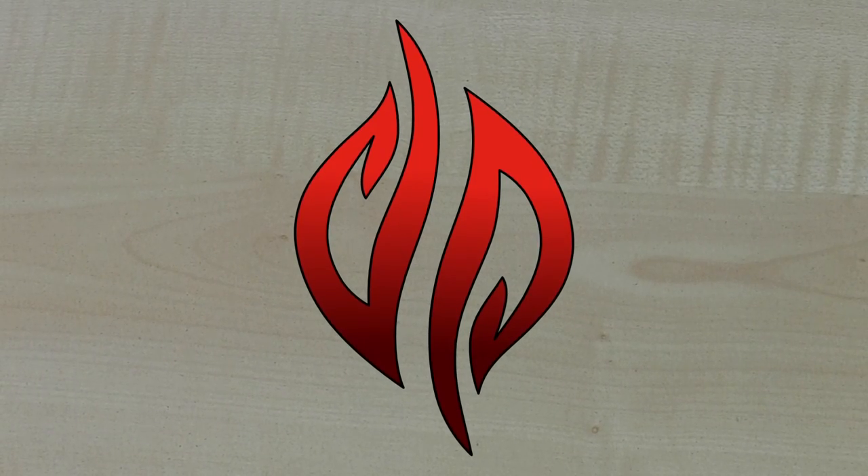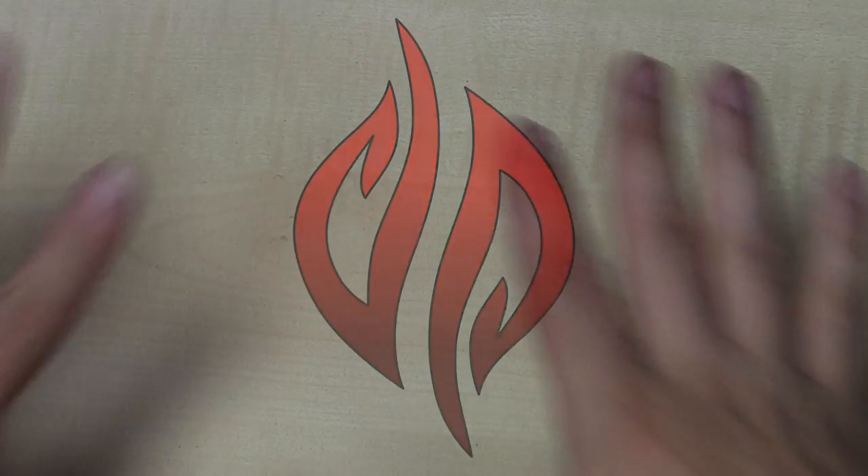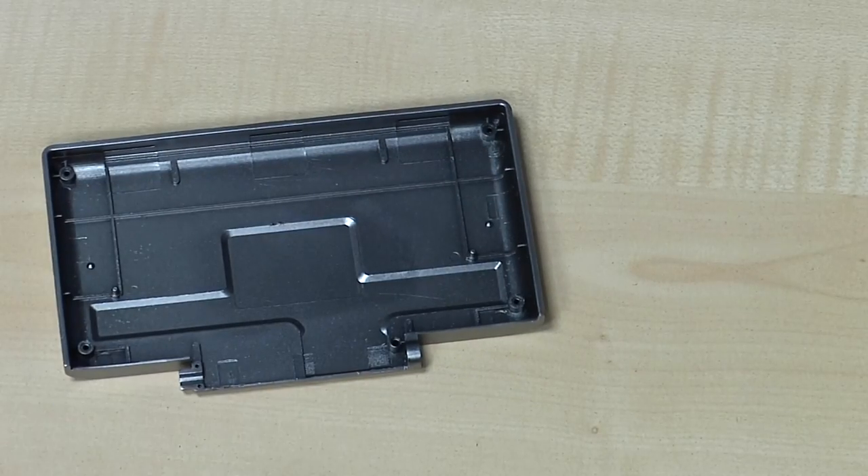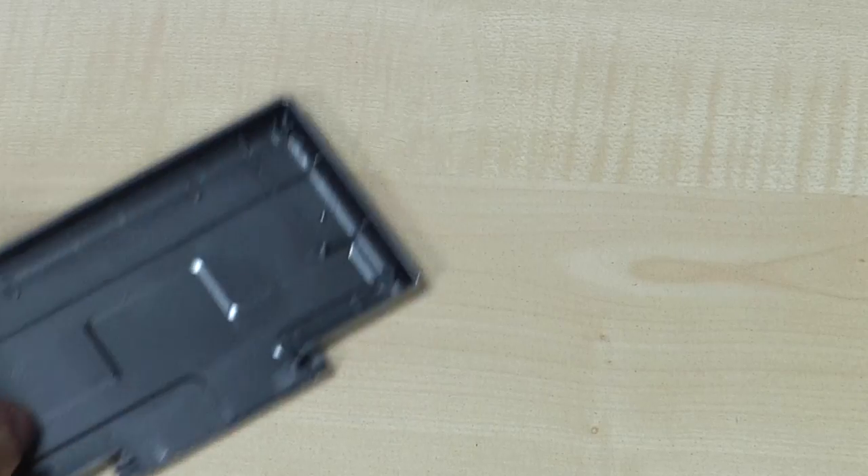Hey there, Evil Dragon here with another Pyra video. Although you can't see me today, you can just see my hands, and you will be able to see a lot of Pyra and Pandora case parts, because I'm going to assemble a Pyra today and show you the differences.